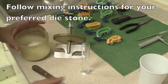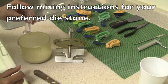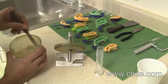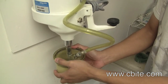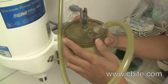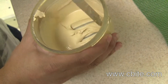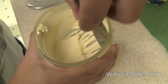70 grams of diastone, mix it with 14 milliliters of water. This is now the consistency of the stone and we're ready to pour the impression.